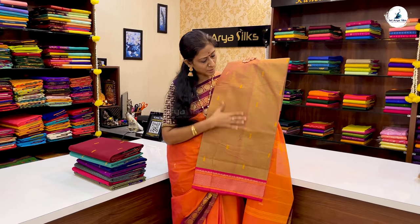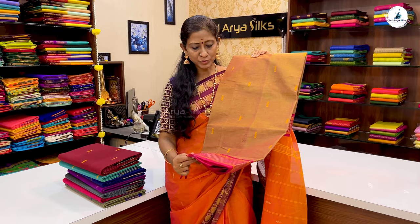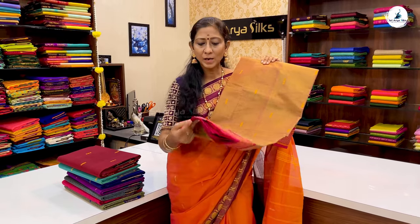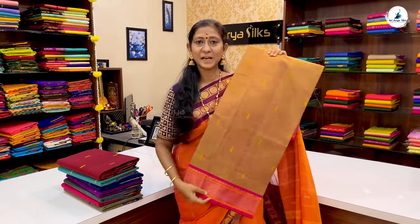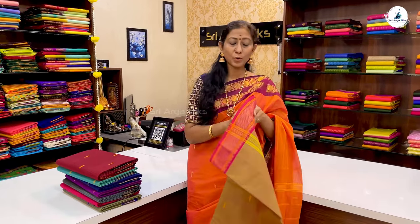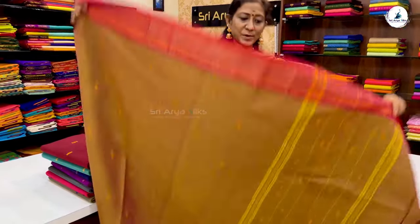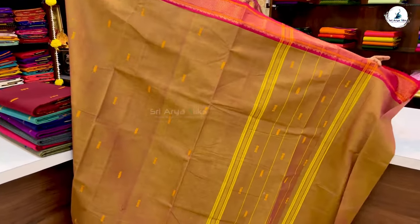This is a thread buttas on both sides, with a reddish pink border — a modern border design. This is very suitable for gifting. The price of the saree is ₹1,180.